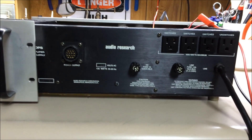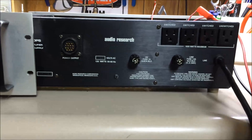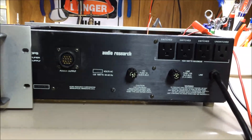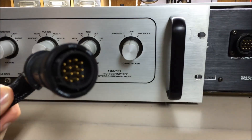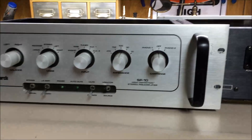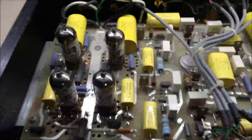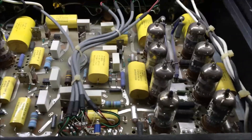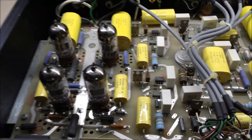The front of the power supply looks very much like the front of the preamp. It just has two switches — one for the power to turn it on and off, and a second one to power these outlets on the back if you wanted to use them to power other pieces of audio equipment. What connects the two together is this heavy duty umbilical cord that carries all the low voltage and high voltage power supply lines to the preamplifier from the power supply. Inside the preamplifier you'll actually see there are 12 — count them — 6DJ8 or 6922 audio amplifier tubes, and we'll go through the exercise of testing all those.